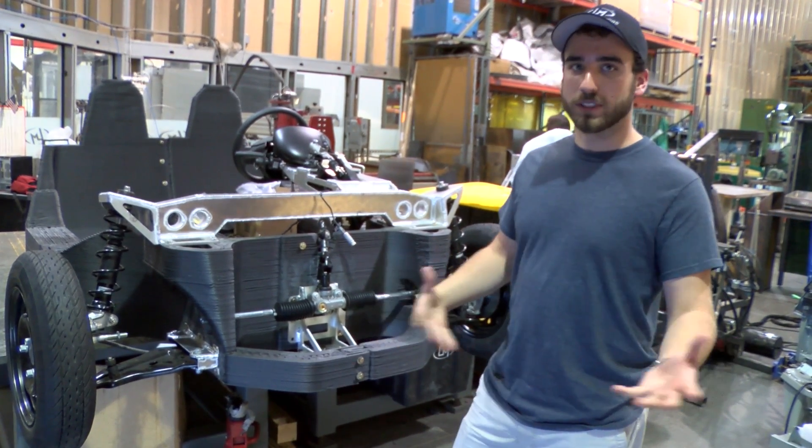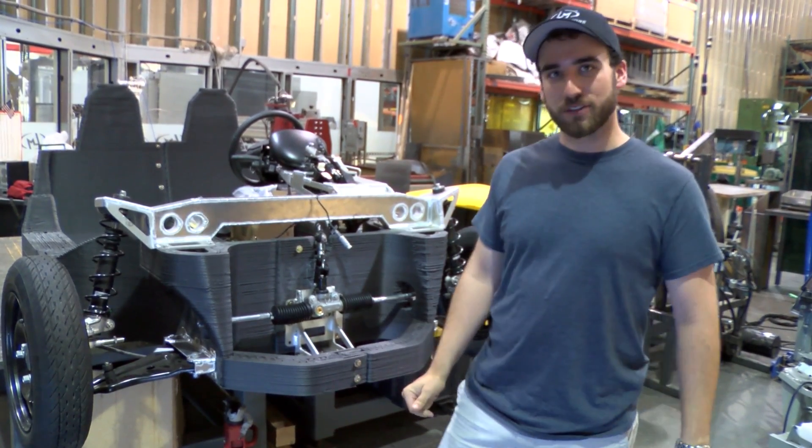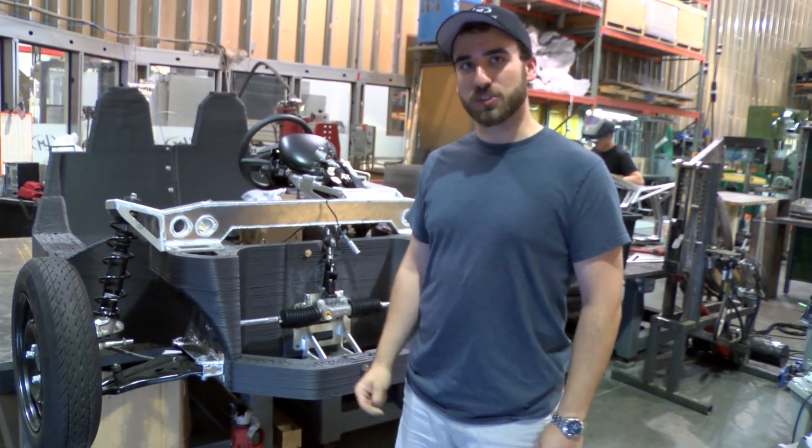This is our dry fit though. We'll have to redo some of this stuff after we get everything glued together, but hopefully it'll go just as smoothly then.